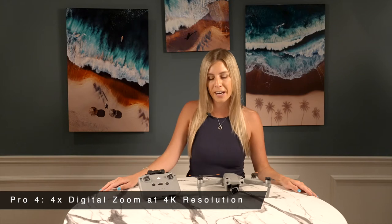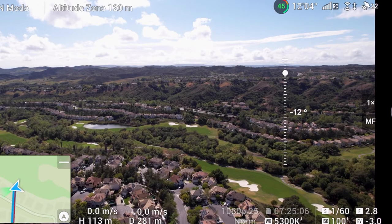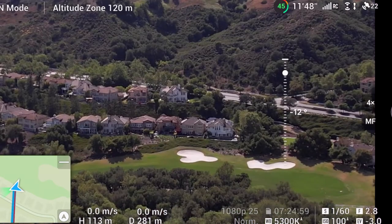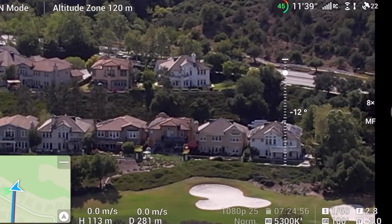Pro 4 is 4x digital zoom at 4K resolution. Speaking of using drones for wildlife photography, the Air 2S has a convenient feature designed to help pilots with all manner of close-focused shots and subjects that can only be seen from a distance — 4x digital zoom. The further you zoom, the worse the quality gets, as always with digital zoom. This feature is probably more helpful for hobbyists because of that downside.